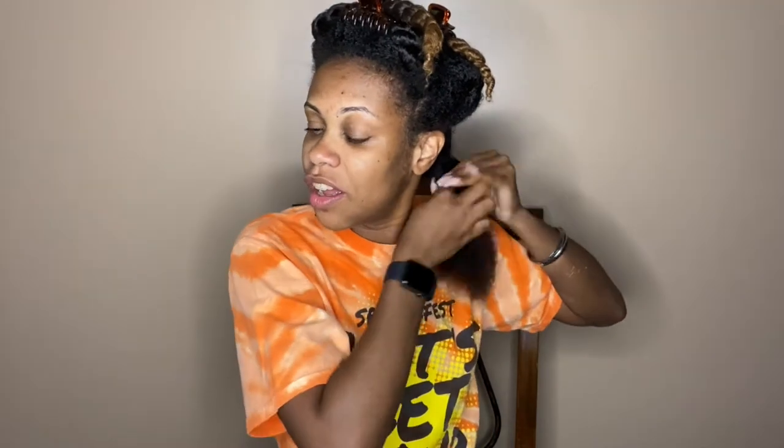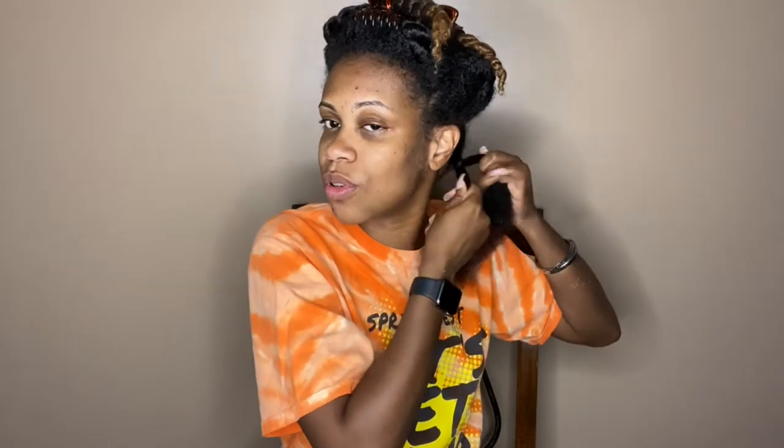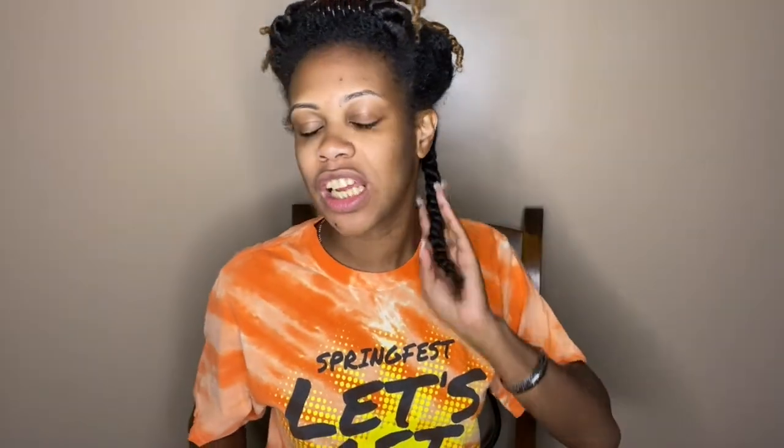Now y'all have seen me do quite a few twist out videos, so I'm not going to go into a lot of detail. If you haven't seen any of my more detailed twist videos, I will definitely link one up above and put one down in the description box. I pretty much do the same thing every time. The last twist out video came out really, really well, so I'm definitely feeling the twist lately. This is what the first twist is looking like.